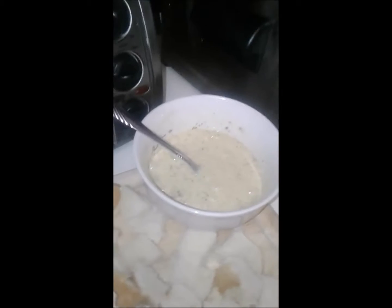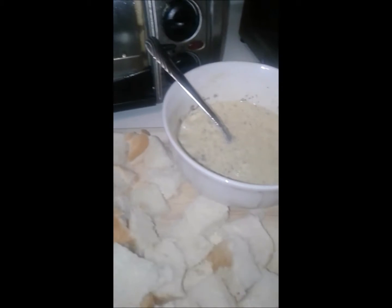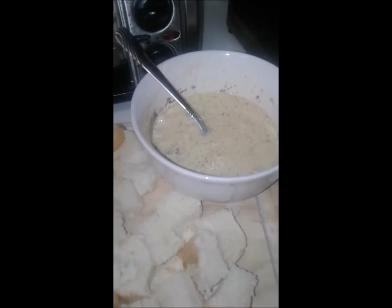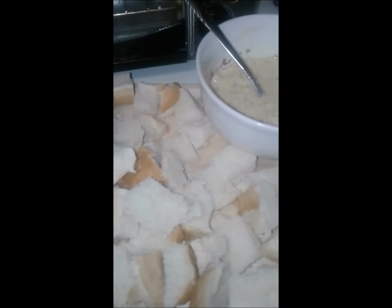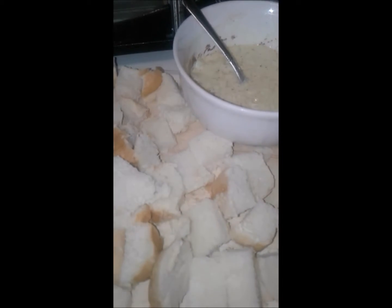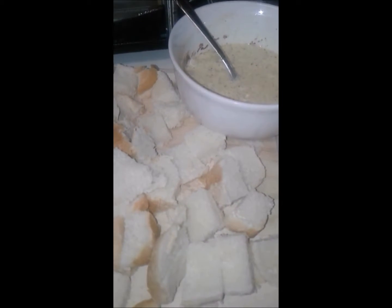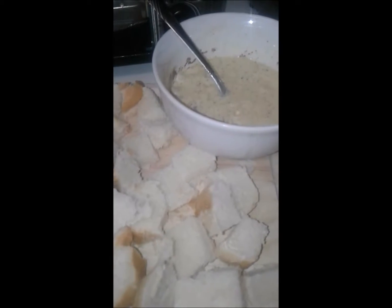So what I've done was I greased my baking dish and now I'm getting ready to put the bread cubes into the dish and then pour the mixture on top, put it in foil, and then sit it in the refrigerator. Tomorrow I'll get up, put it in the oven, and we'll have French toast bake. Stay tuned.